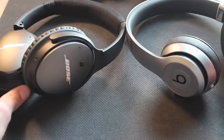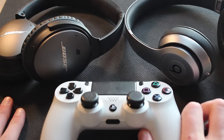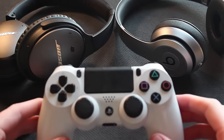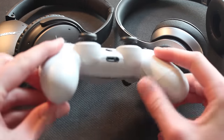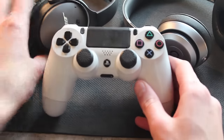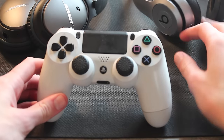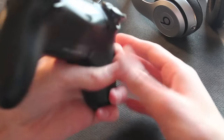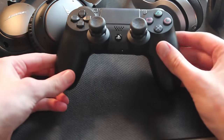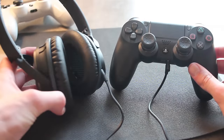There is also a difference with the controllers themselves. The white controller I bought within the first two years after the console launched — and for some reason the microphone does still work with that one. They tweaked it in both the software and the controller setup. The black controller I bought a few months ago on Black Friday does not work with my white Apple headphones at all. So there is a hardware difference between controllers, but the software also prevents most microphones from working now.